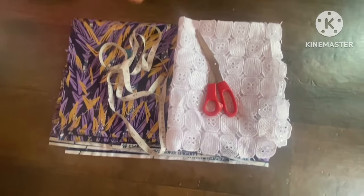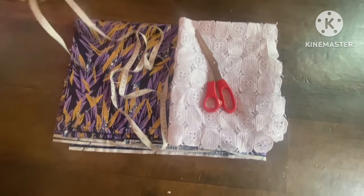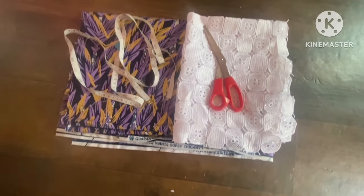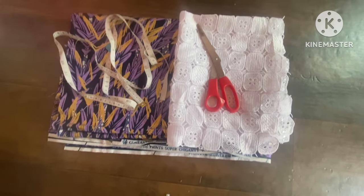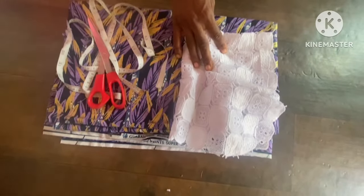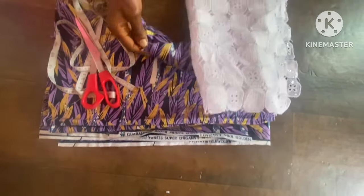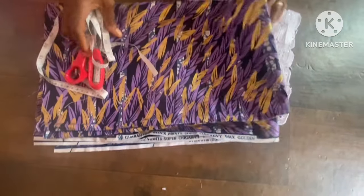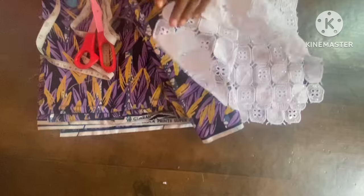Hi guys, welcome back to this fashion tutorial from WDA. Today's episode we're going to cut this lovely dress. I'll be combining two fabrics together — the upper part is going to be lace and the down part is ankara. The upper part with the lace is going for the yoke and the sleeve, as shown in the picture.